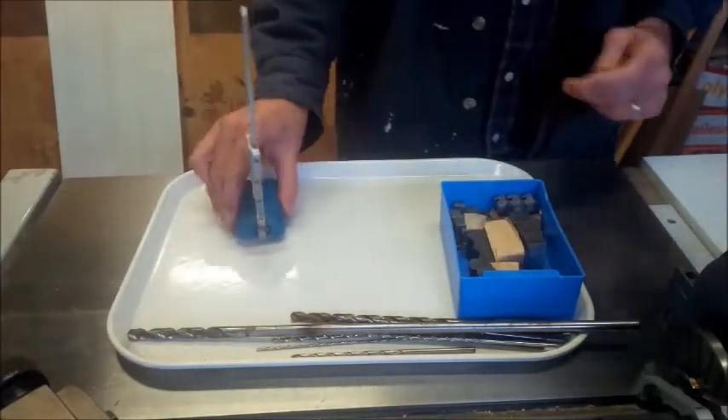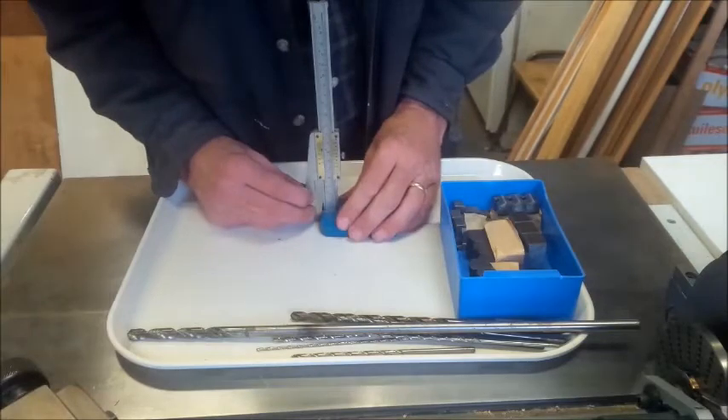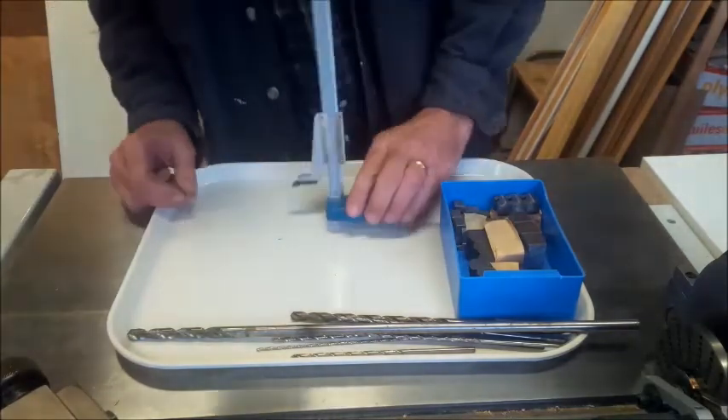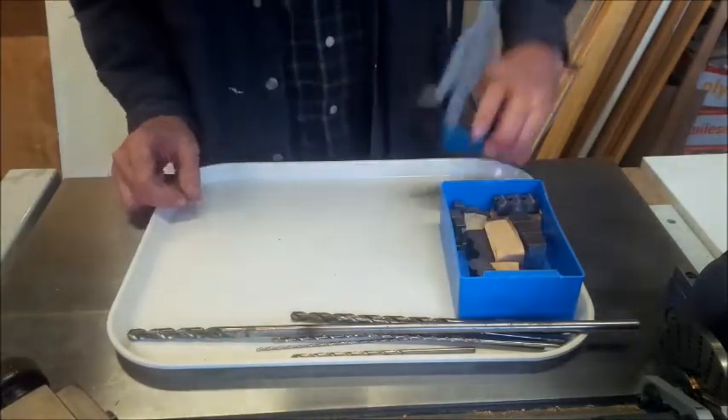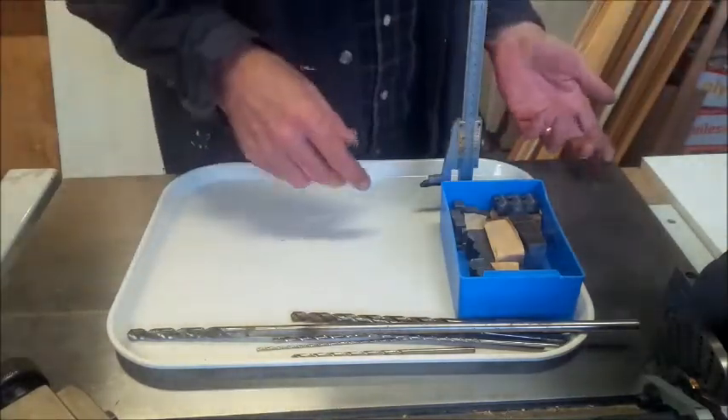He had a really small height gauge, and I've got a really small surface plate, so that will probably work out good — two bucks. In the end, I gave him $120 for all the rest of the stuff.